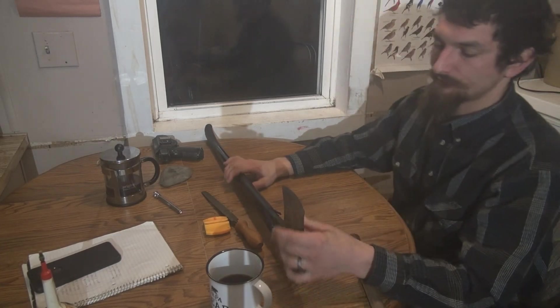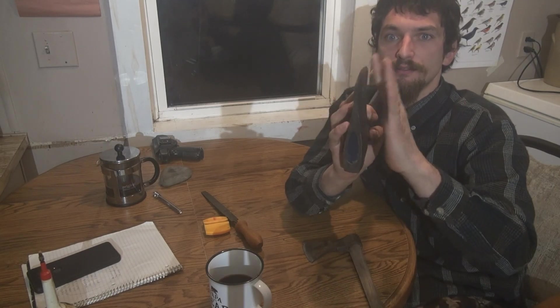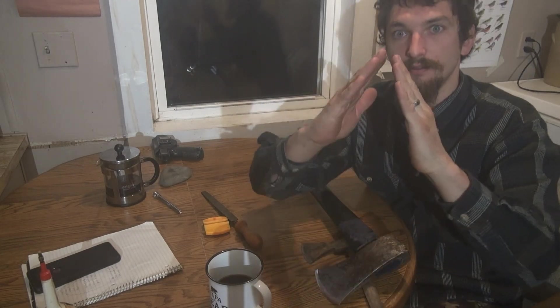This axe actually has a problem — I found that out while cutting with it, and I can see it now. It's got a mismatched bevel. The angle or bevel on this side of the axe is different than what's on the other side. This side is a lot more abrupt.